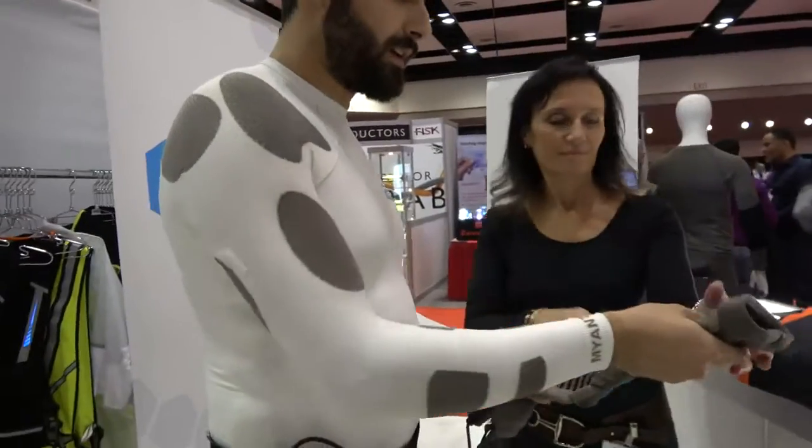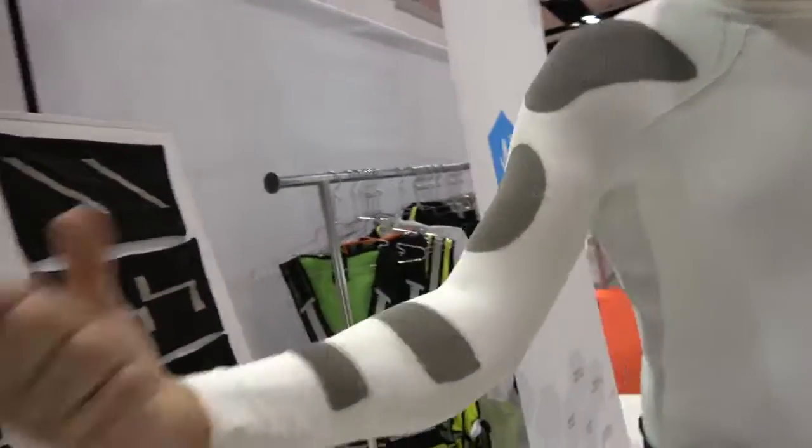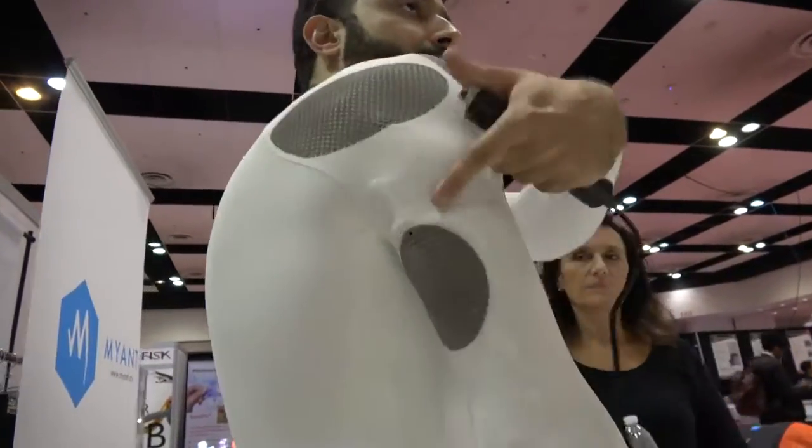What I'm wearing here is a functional electric stimulation shirt. We've collaborated with the rehab engineering lab at Toronto Rehab to develop this garment and implement functional electric stimulation in a textile-based garment without the need of gel electrodes. All the electrodes you see here target the flexor and extensor muscles on the forearm, the bicep flexor, and the tricep.